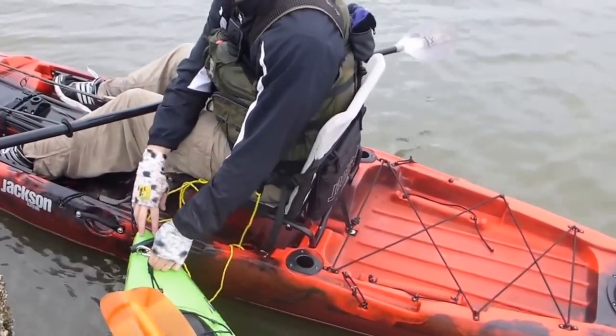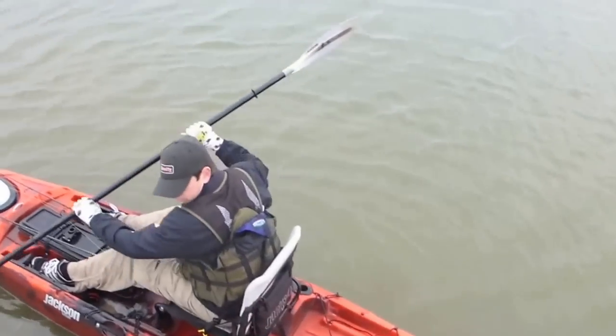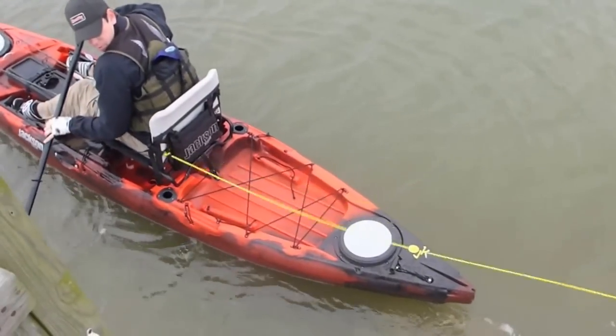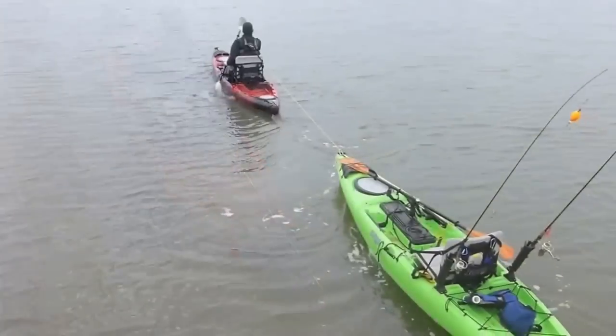Attach to the bow of the kayak in front of you with a quick clip carabiner and then attach to your person. As you get ready to go, make sure the tow belt and tow line clears the back of your seat, whether you're in a high back or a low back seat.